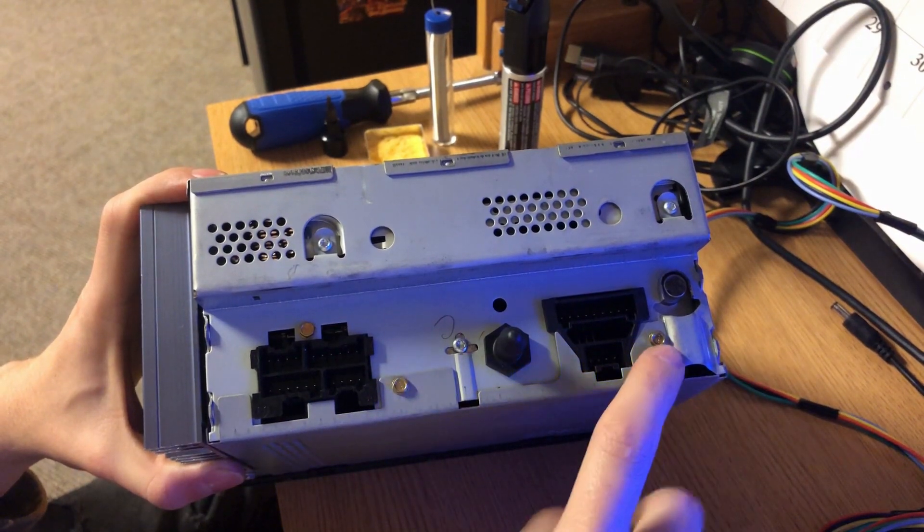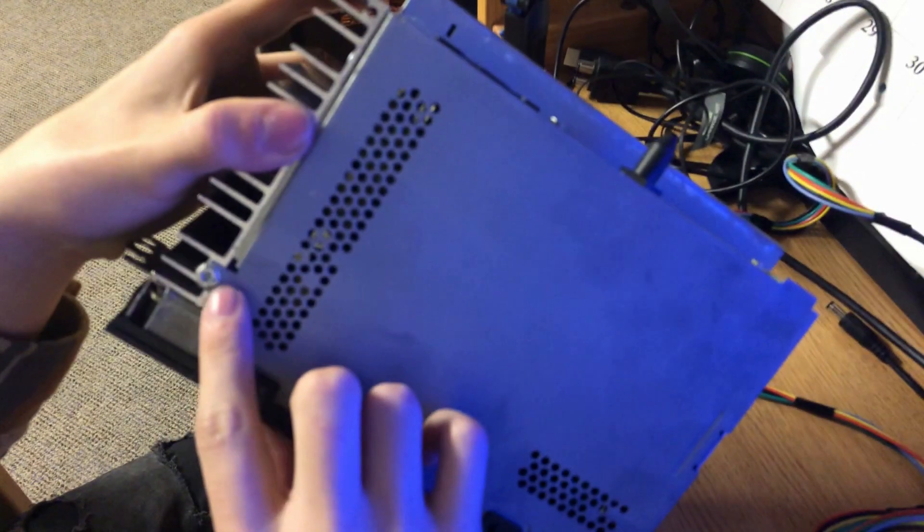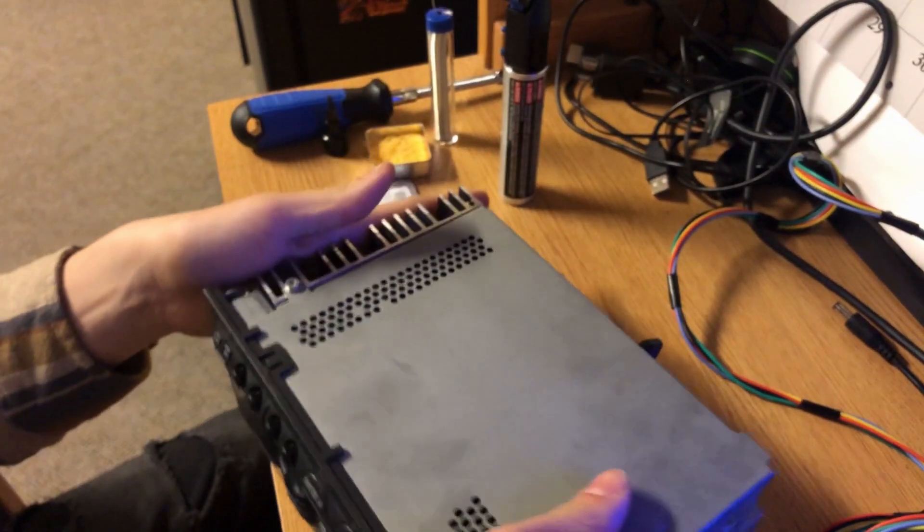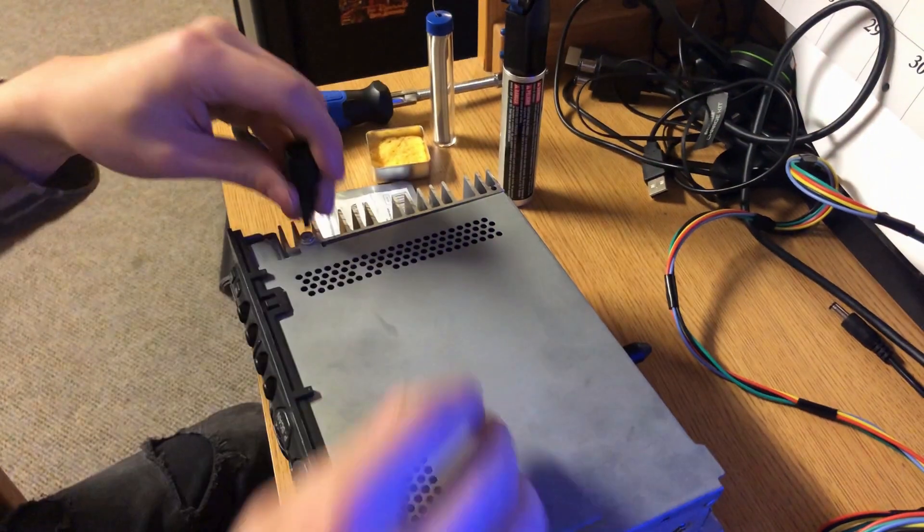These are the 4.5mm bolts that you need to take out, and then there is one torx bit on the back. That will allow us to take the face plate off, so let's go ahead and get started on that.